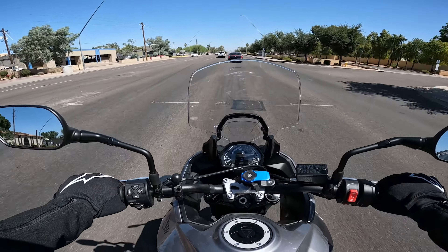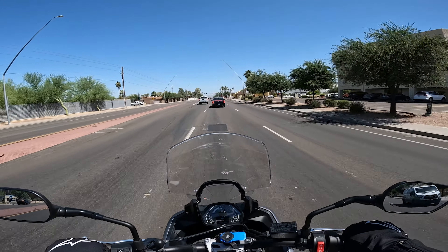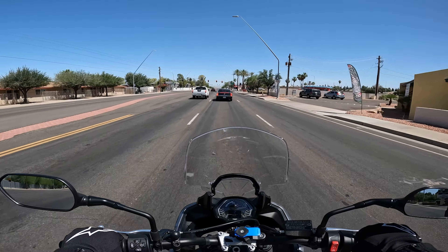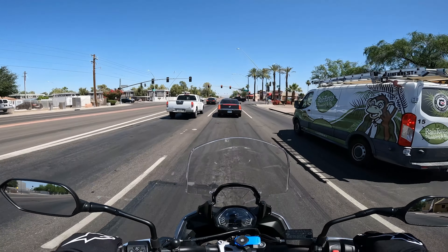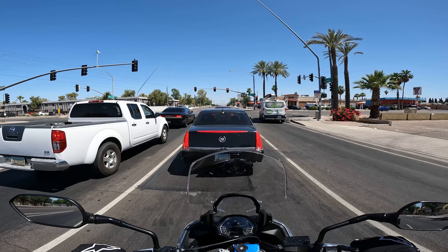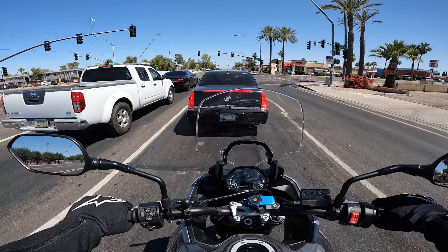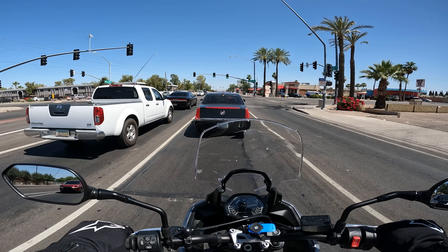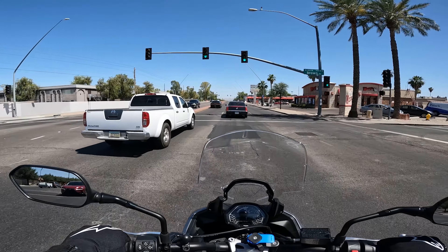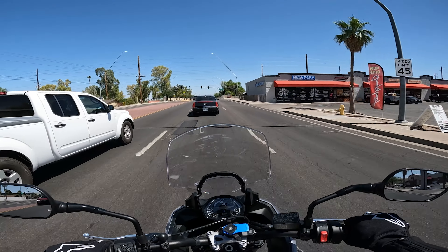Highly recommend the Triumph shift assist. I did ask about false neutrals — if I get one, should I just kick the shifter or clutch it? He recommended using the clutch at that point just to be safe. If any of you guys have experience with that, let me know in the comments as well.